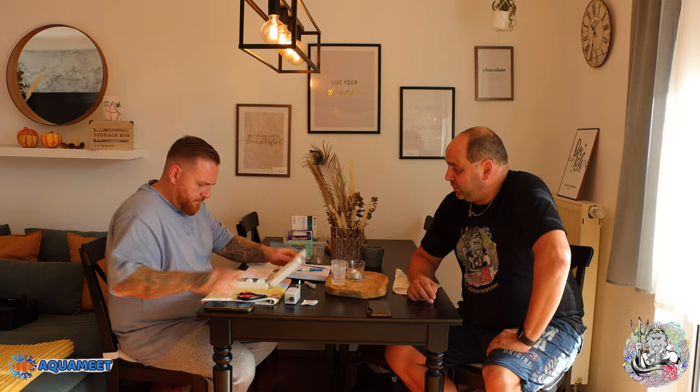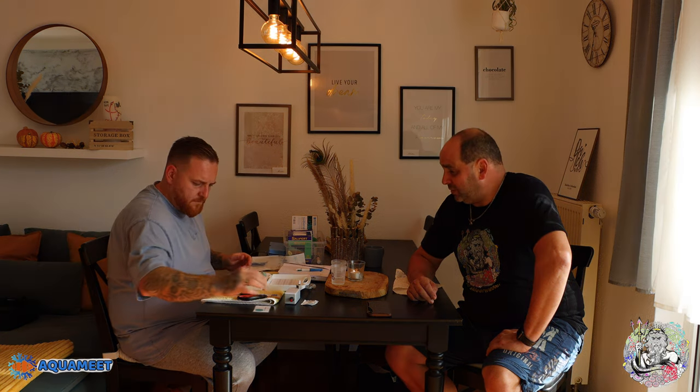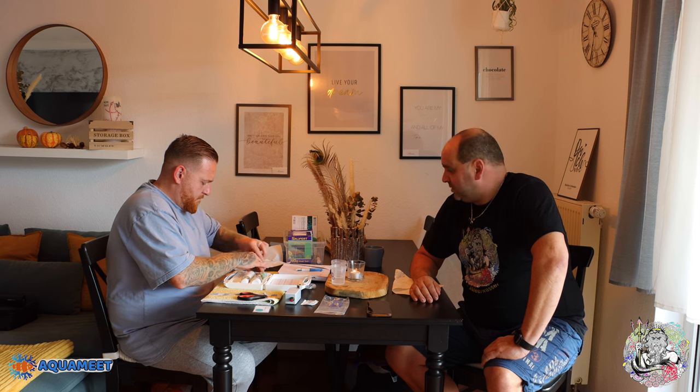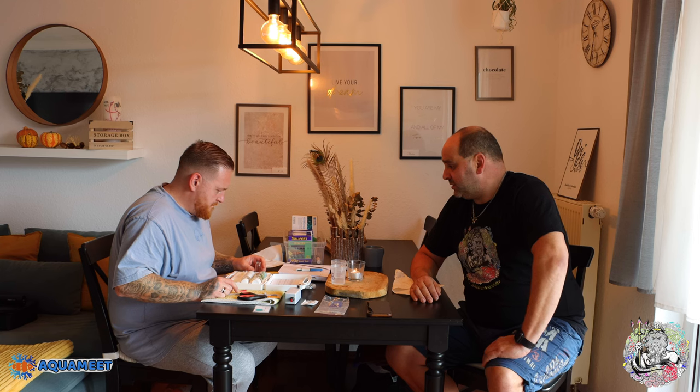Neben dem Phosphat-Test, der uns gerade angezeigt hat, dass wir nachdosieren müssen oder dass das Phosphat verbraucht wurde, ist natürlich der KH-Test das Nächste. Der KH-Test sagt uns, ob unsere Biologie langsam anfängt zu verbrauchen oder nicht. Bisher hatten wir noch keinen Verbrauch gehabt – von daher bin ich gespannt, ob das jetzt langsam anzieht.